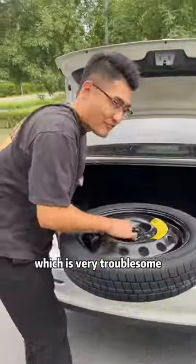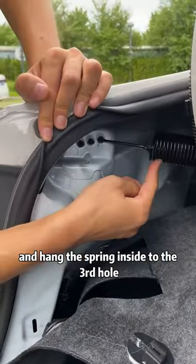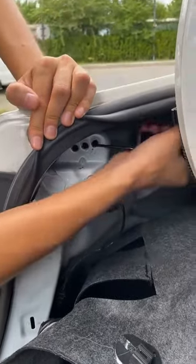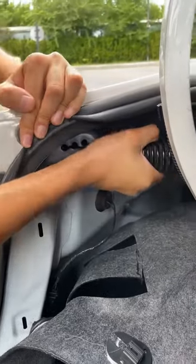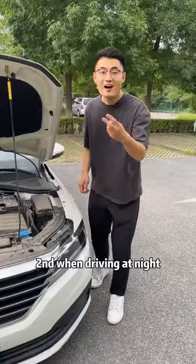In fact, we only need to peel off the rubber strip on the side and hang the spring inside to the third hole — the trunk lid will pop up on its own.